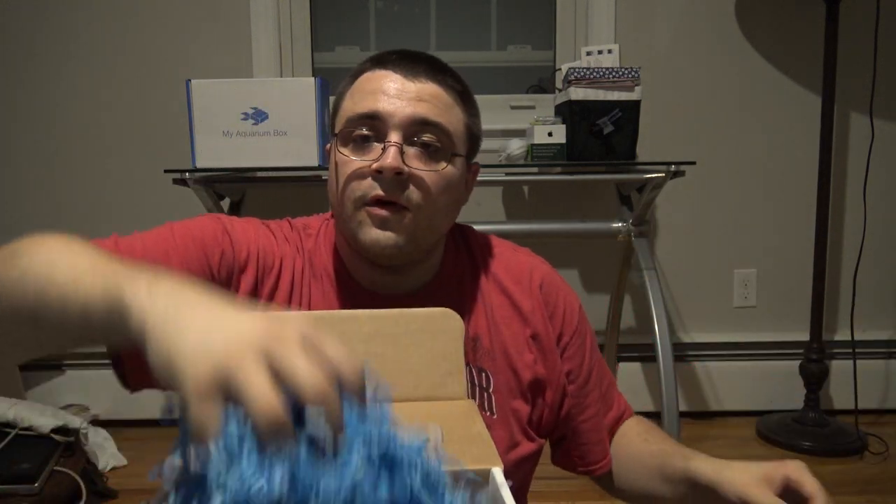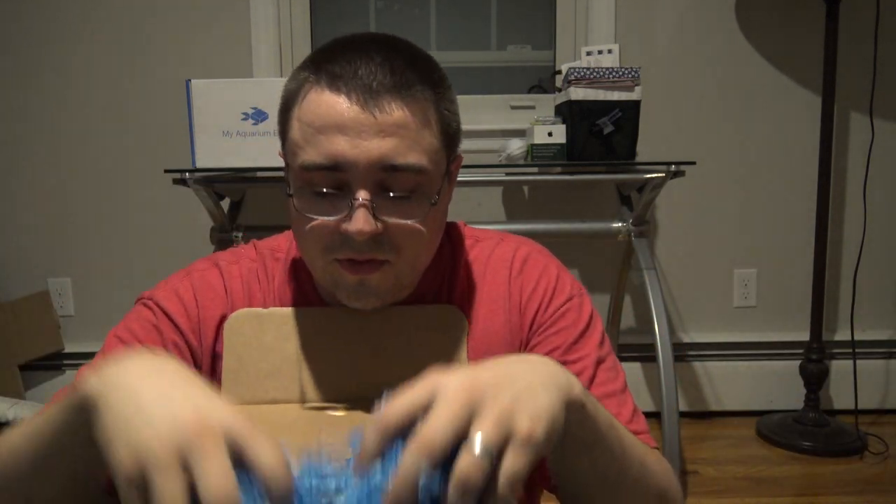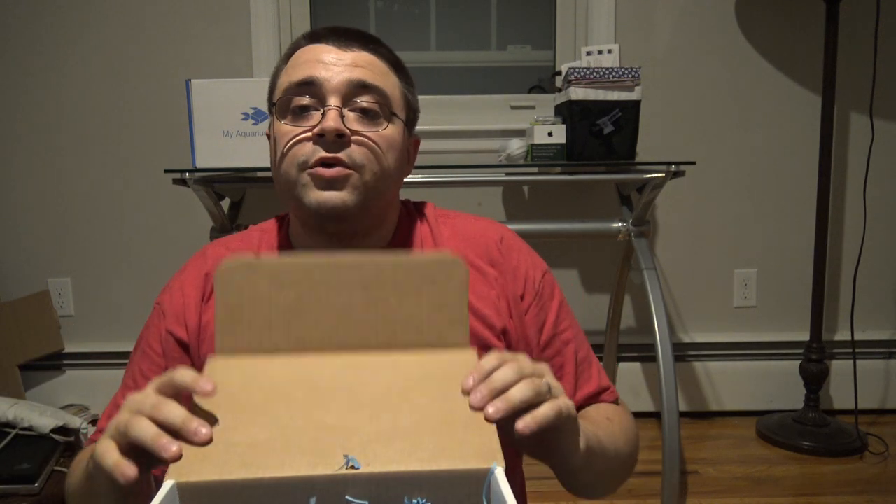And that's it for MyAquariumBox for the month of September. Hope you guys enjoyed this video. You can go check us out at myaquariumbox.com — it's a monthly subscription and you can cancel at any time. The freshwater box is $24.99 and the saltwater box is $29.99. The products change every single month, so if you want a really great deal and want to check out the latest aquarium products, go check it out. Hope you enjoyed and I'll see you guys later.